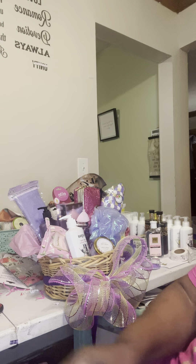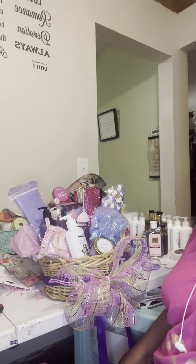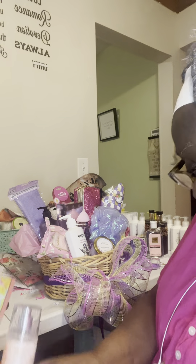As soon as it gets hot I'll get going, but let me show you one of my Easter baskets that I'm working on. I have a lot of stuff going on at one time — I'm doing Easter baskets and Mother's Day baskets at the same time.